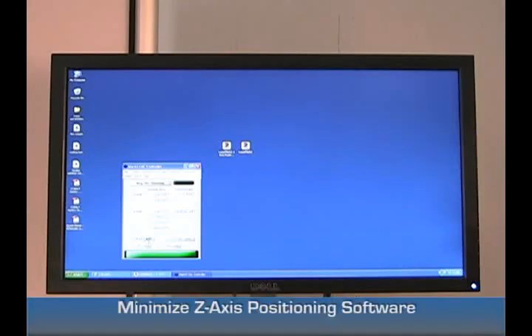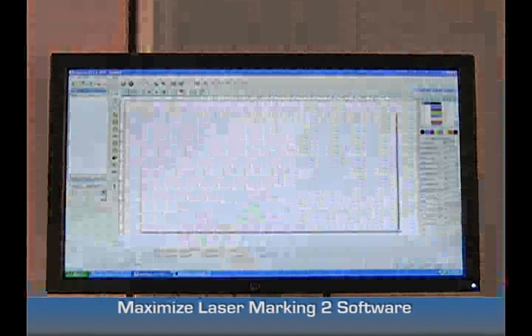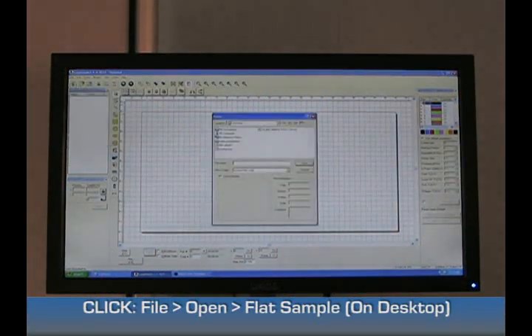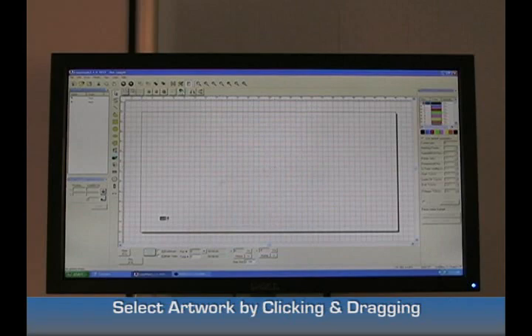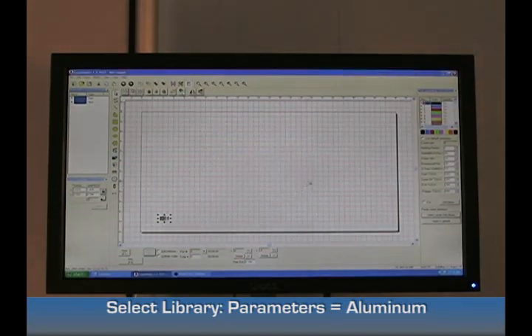Now minimize your positioning software and maximize your Lasermark 2 software. Select File, then Open, and select a flat sample from the desktop. Select Open, then go ahead and select the characters at the bottom left corner. Select the parameter from your library — this one happens to be Luna. Select that and click OK.